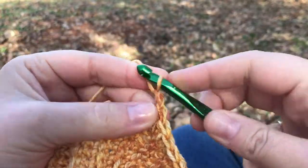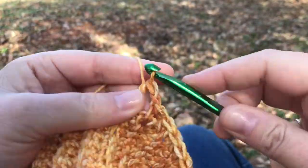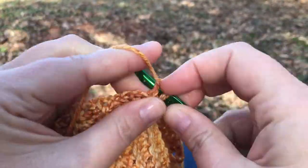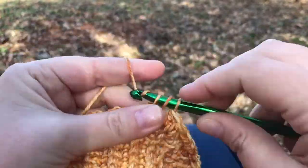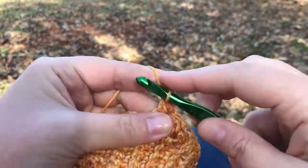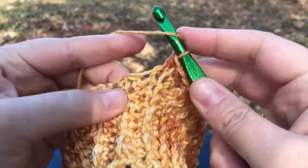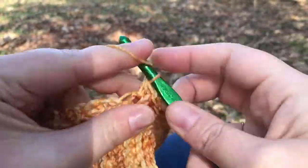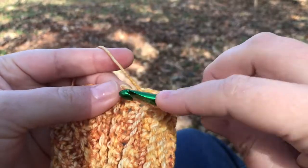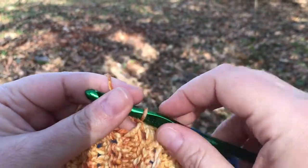Chain one again, skip the next row end which is going to be right here, and instead go into this one. That's seven, and I'm almost back to the beginning.